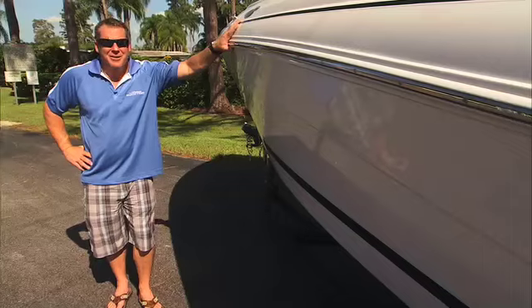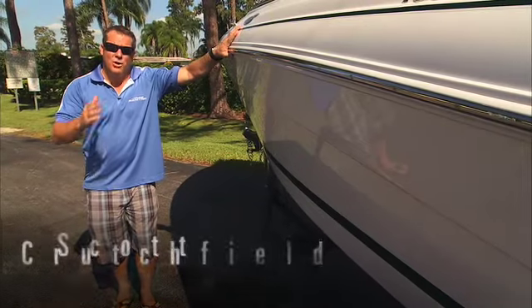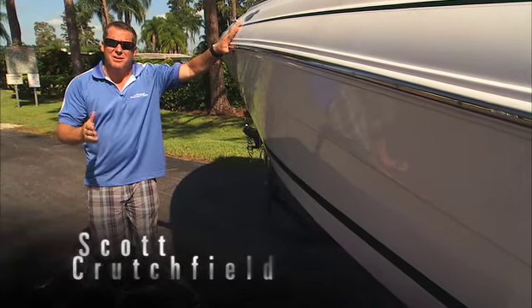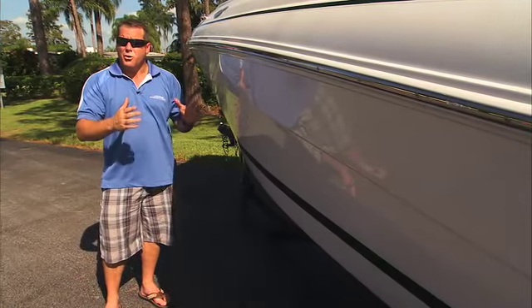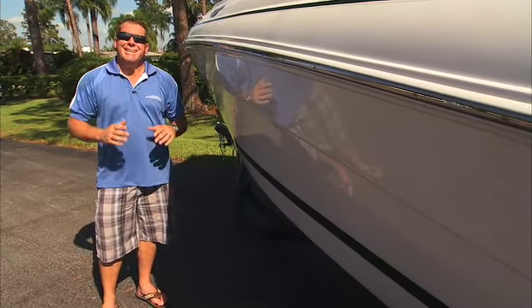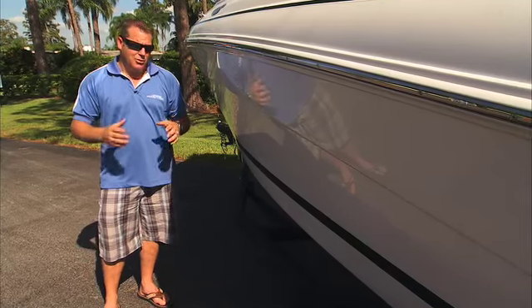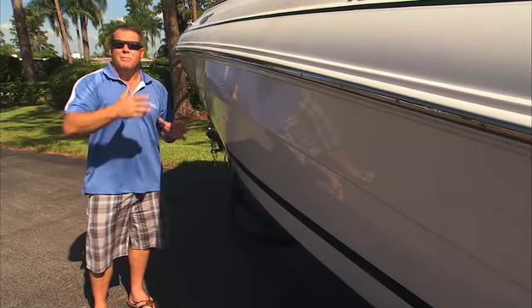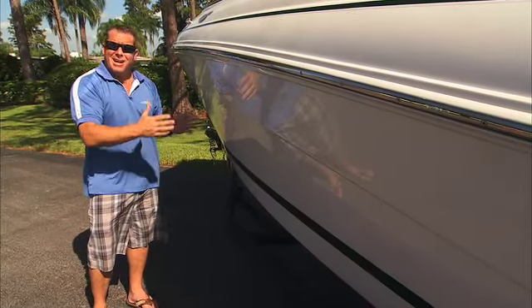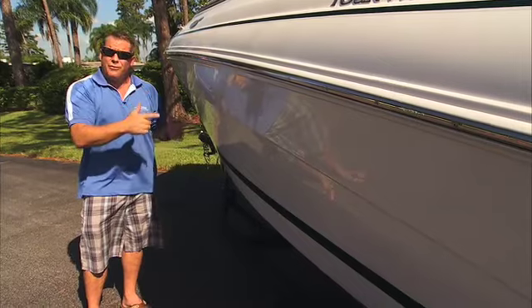All right, so what we're going to talk about now is design. One of the biggest misperceptions out there versus the runabout industry with lower units and I.O.s is the ride. So I want to talk about the differences between how an I.O. or runabout is designed versus an inboard or V-Drive.